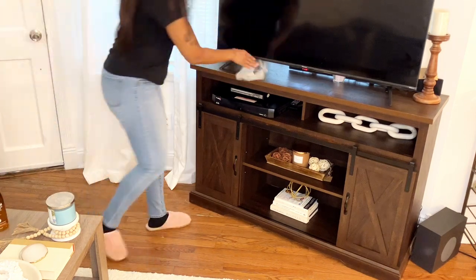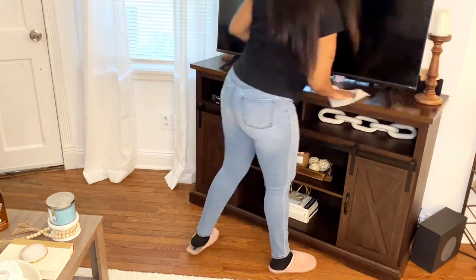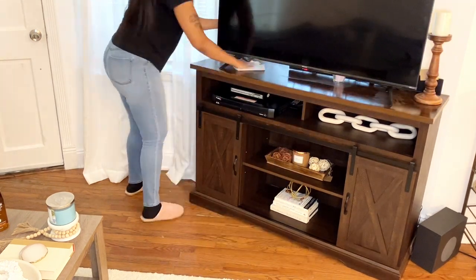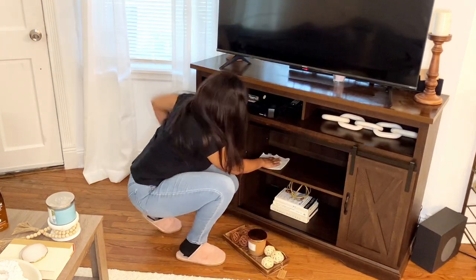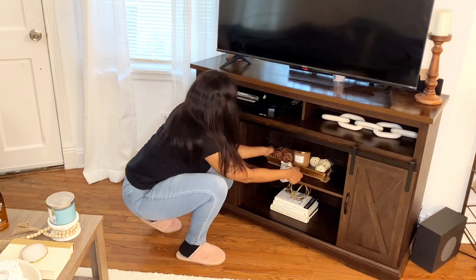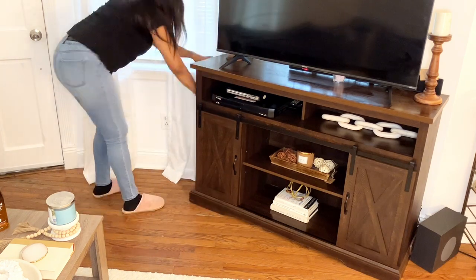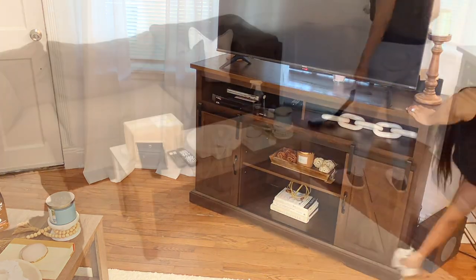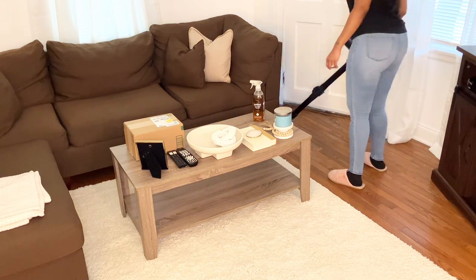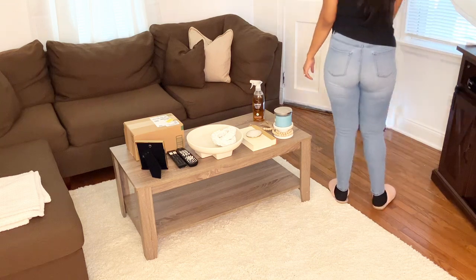The TV stand is the last thing I will have to wipe down in this room, and then I'm going to give the floors a really good vacuum. I absolutely love our new rug. I think it matched with our decor a lot better than the other one we had. I just feel like the other rug was a little too busy — this rug has a more cozy feel, which is exactly what I'm going for in our home.